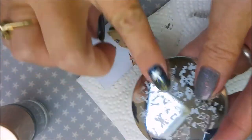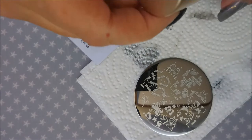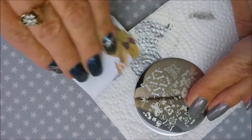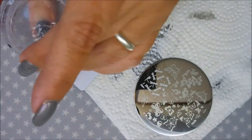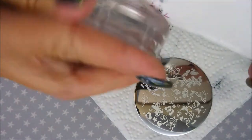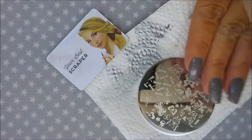Now I'm using this other plate — I think it's BP 14 or 24, I'll make a note in the description below. I'm putting this on my ring finger and middle finger — just a bunch of silver dragonflies flying all over the place.